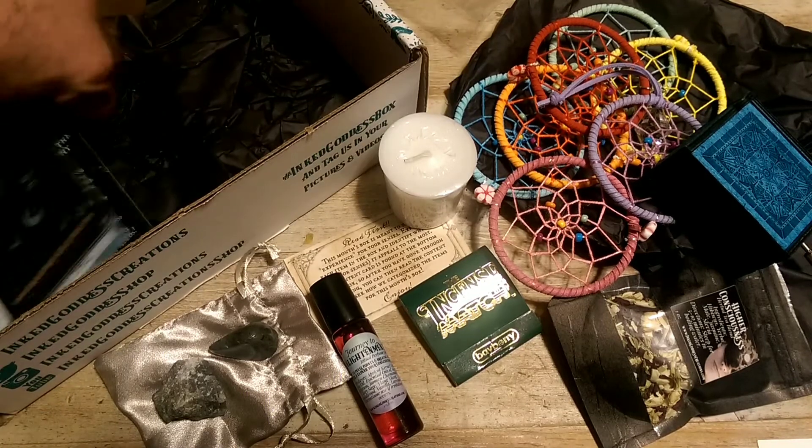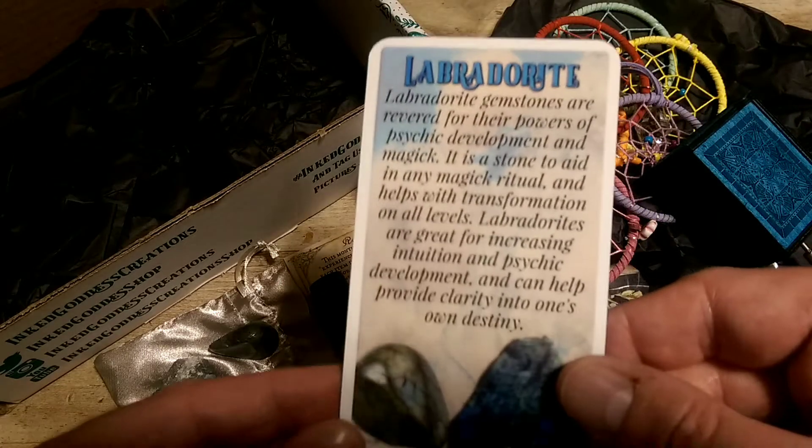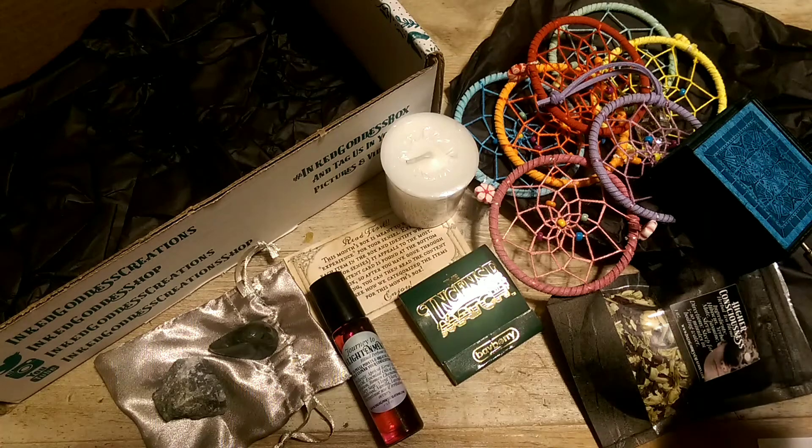Let's see what our cards say. We have Labradorite: labradorite gemstones are revered for their powers of psychic development and magic. It is a stone to aid in any magic ritual and helps with transformation on all levels. Labradorites are great for increasing intuition and psychic development, and can help provide clarity into one's own destiny.